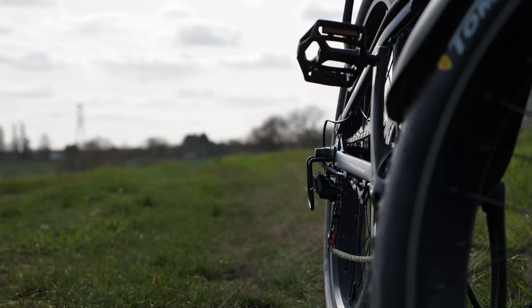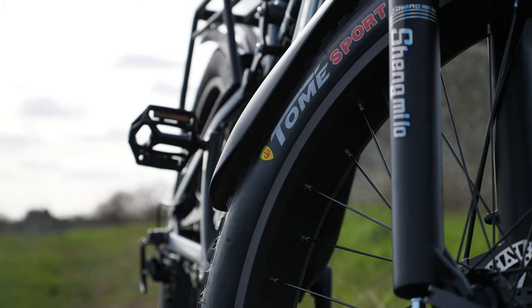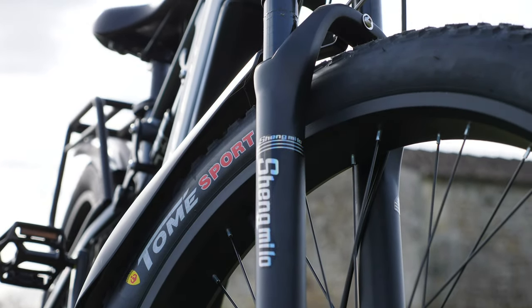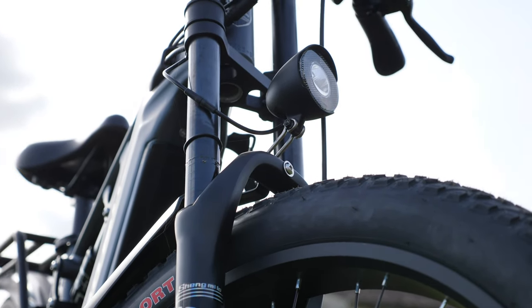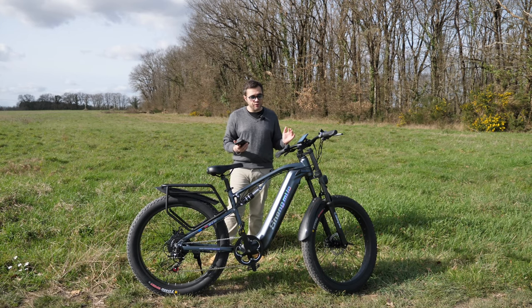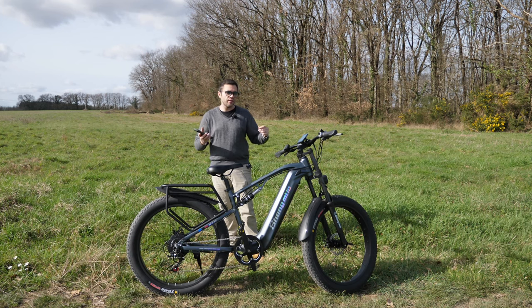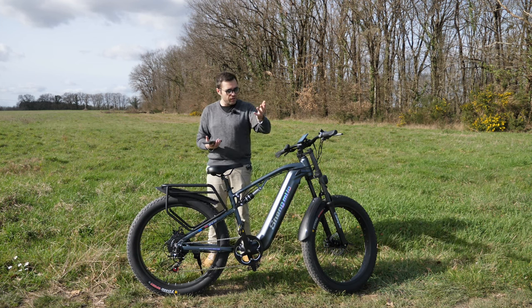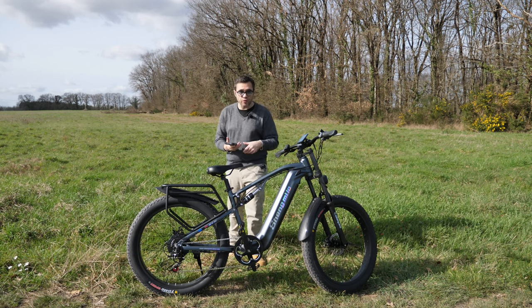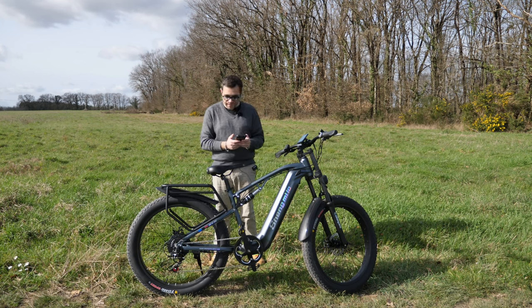We're looking at the Shenmue Lo MX-05 model. I've already tested Shenmue Lo on the channel — I personally had the MX-20 and did quite a few kilometers with it. I really liked that bike brand. Today we're on the MX-05, which is nothing like the MX-20. The MX-20 is more of what I call a 'stroll-type fat bike' — a bit BMX-style with a straight, high handlebar, the kind you see on beach promenades. I really love that design for chilling and leisurely rides.